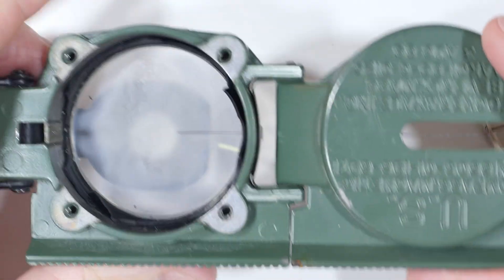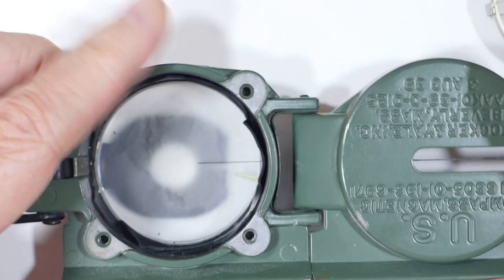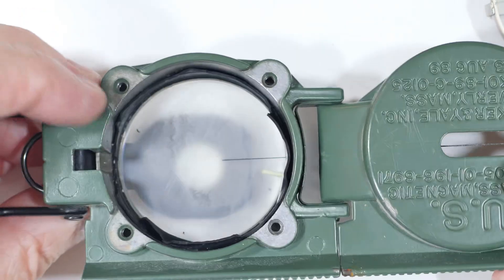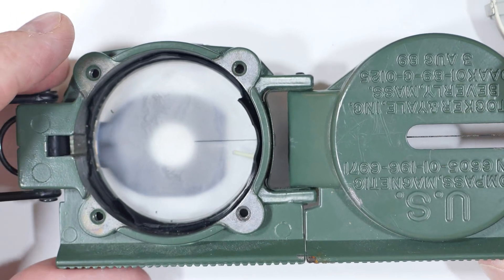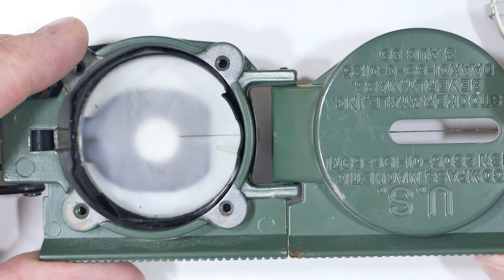I don't know if you can buy this inner part. I'm not sure if it'd be worth it — probably better to just buy the whole thing new. But that was it for this poor old compass. It gave me a lot of years of service and loyalty and I kind of hate to throw it away, but I'm not sure what else to do with it. I hope you found that interesting, even if it's probably not going to be useful.